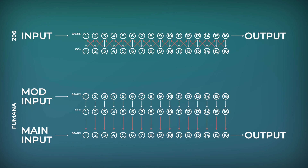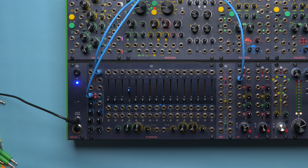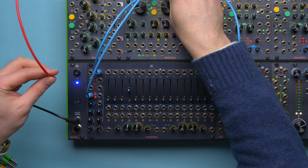On Fumana we have a second array of bandpass filters specific for spectral processing. They are tuned to the same frequencies as the carrier ones, providing a precise spectral transfer. Let's try to patch one oscillator to one of the main inputs and another one to a mod input.